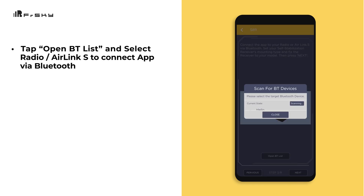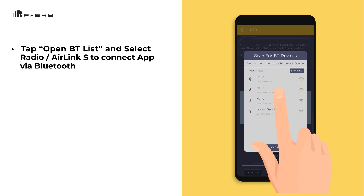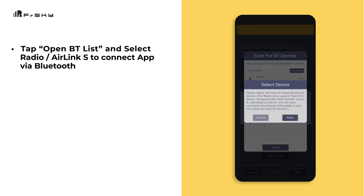Tap Open BT List and select the Radio/Air Link S to connect via Bluetooth.